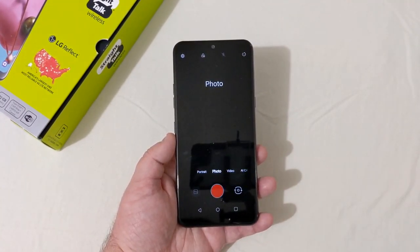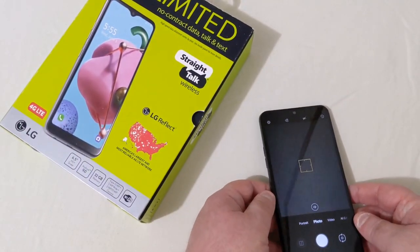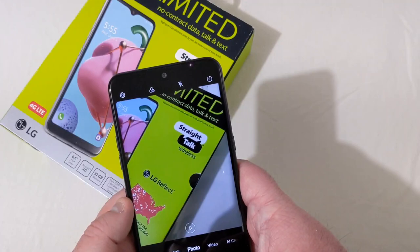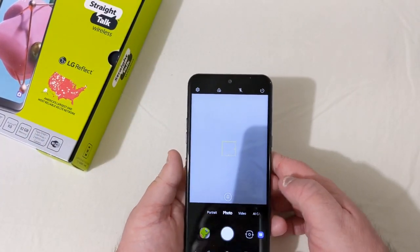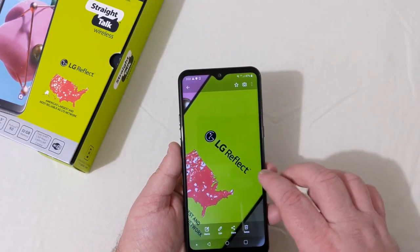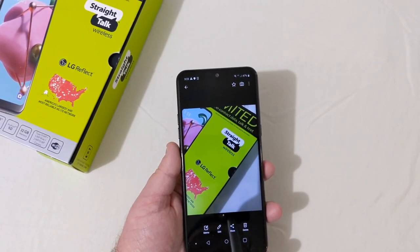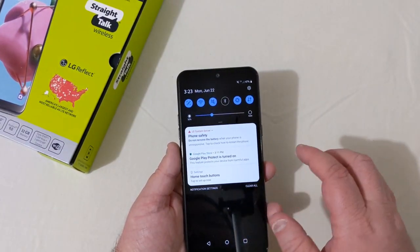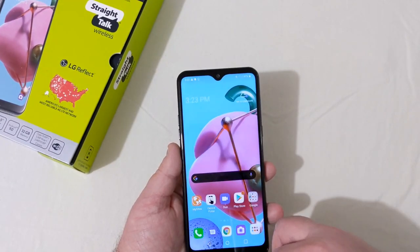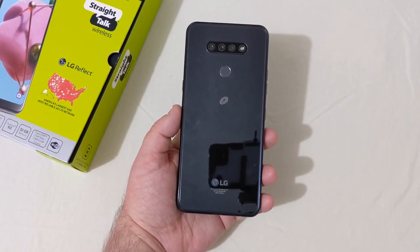More camera testing is needed. I'll take a quick picture of the Straight Talk box to see how it looks. Under these lights the photo comes out really good — no blurring, no fuzziness. It should take some really good pictures outside. I'm noticing a bit of chop in navigation, not bad but noticeable.